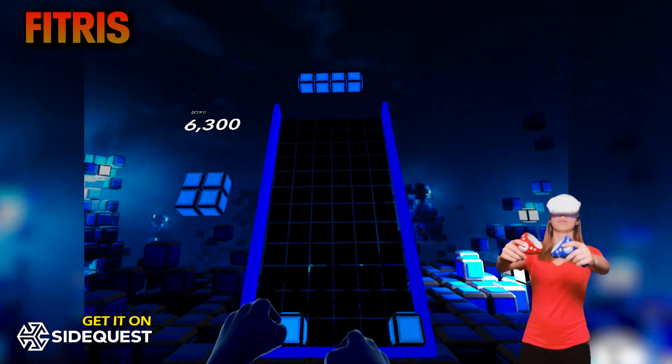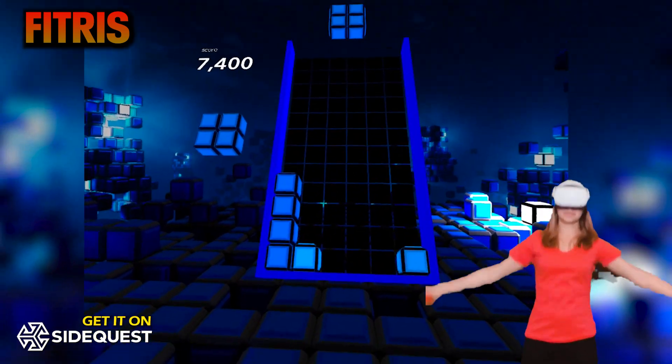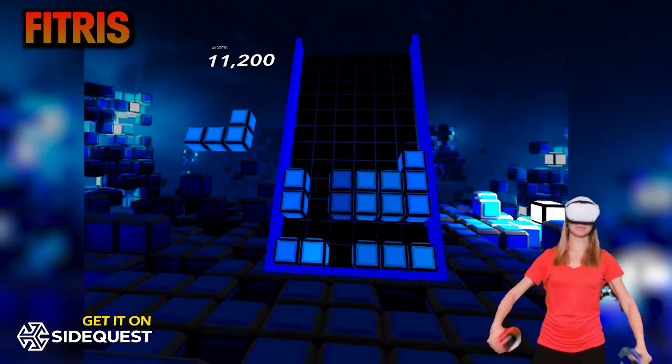Effective cardio and a great leg day. My leg muscles were sore, but the game was so addicting — you know how Tetris is. And I haven't even noticed how quickly 30 minutes have passed when I was playing.